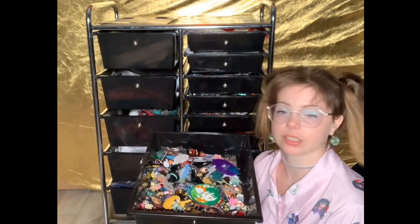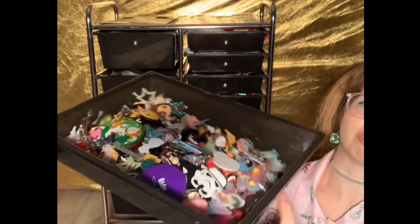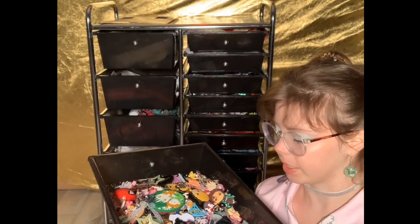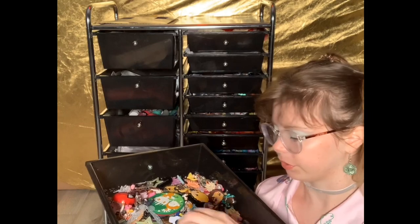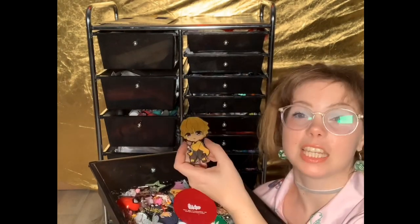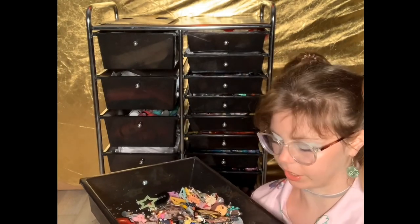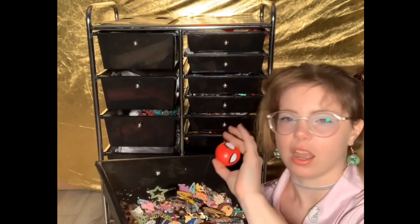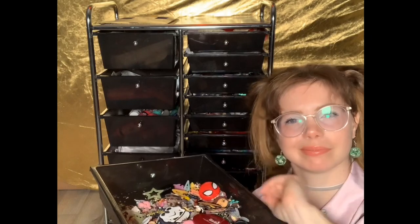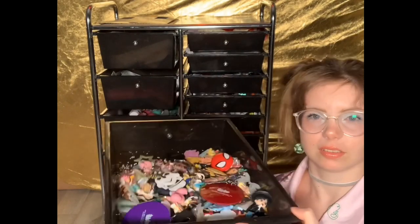Next drawer has characters in it — all different characters from anime, movies, and TV shows. For example, I have Sailor Moon pieces, Seven Deadly Sins, Demon Slayer, Hanakukun, and some Star Wars. I try to keep anime, comic book, and TV show characters all in this drawer.